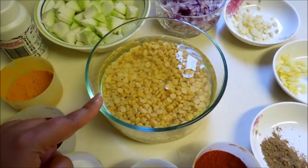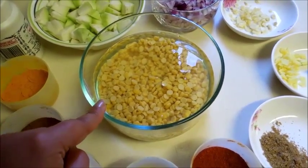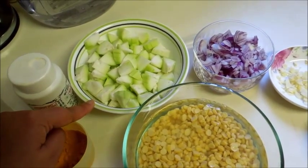Hi Friends! Today I will show you how to mix yellow split lentils, or chana dal, with gheeya, that is bottle gourd. For this I have 1 cup yellow split lentils soaked in water for about half an hour, and 1 small bottle gourd or gheeya.